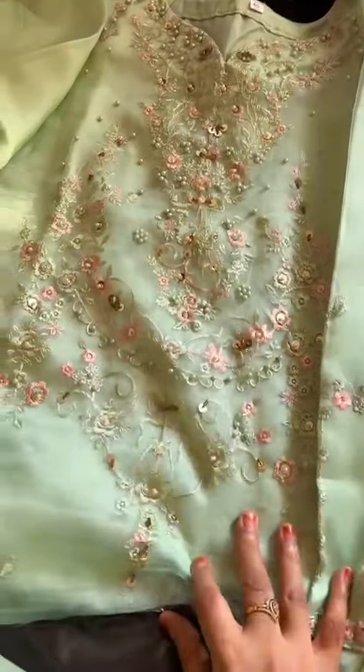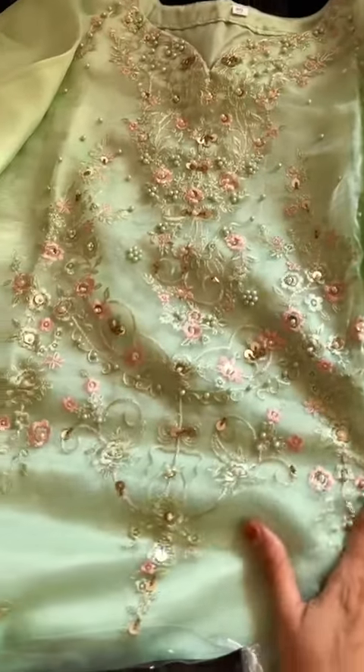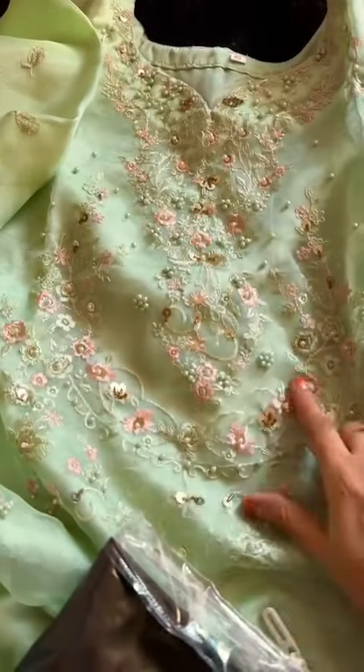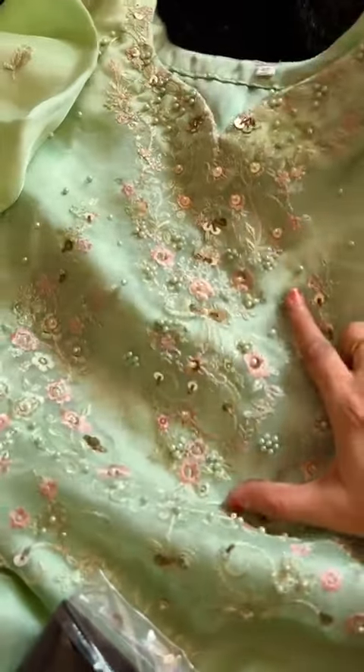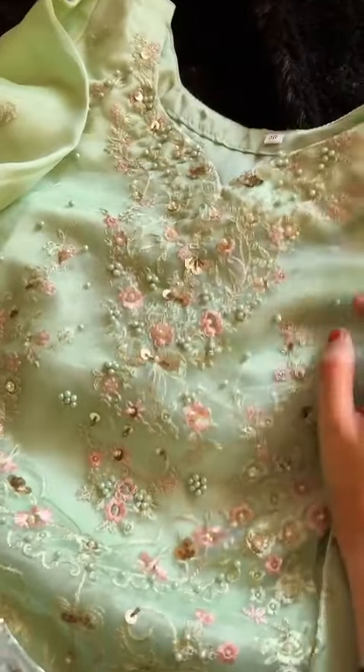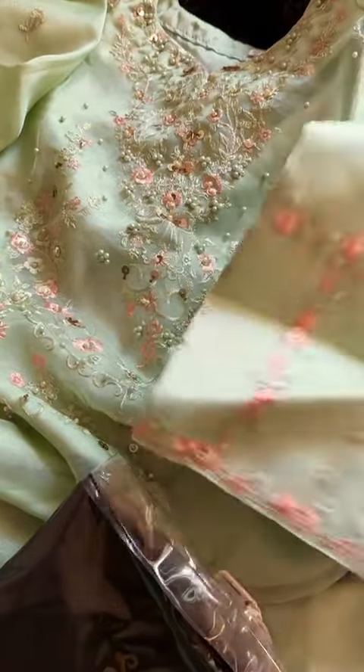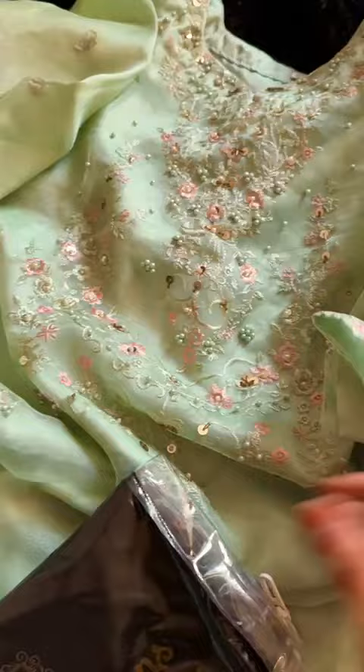Heavy handwork organza — can you see all this handwork? Semi-stitched beautiful ziyaz designs organza piece. The color is bright green. This is all handwork on it — a bright green shade, semi-stitched, full moti work ke saath hai. Yeh sleeves ka work hai — dekiye, beautiful. Yeh dupatta hai na.